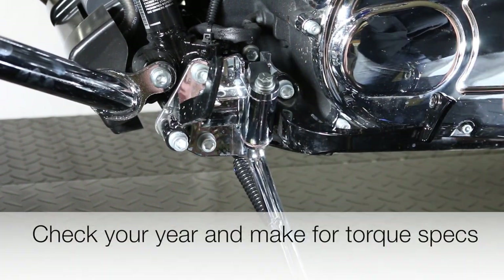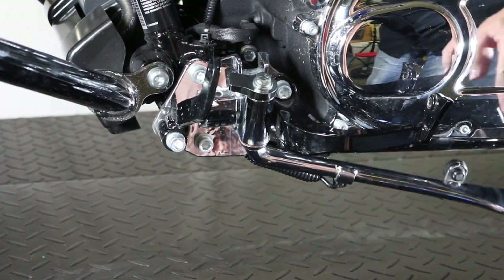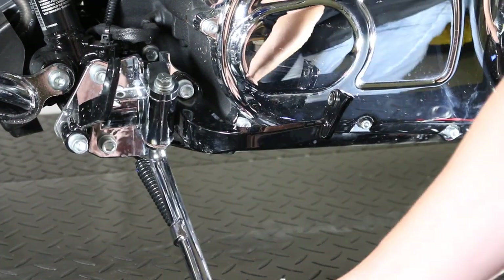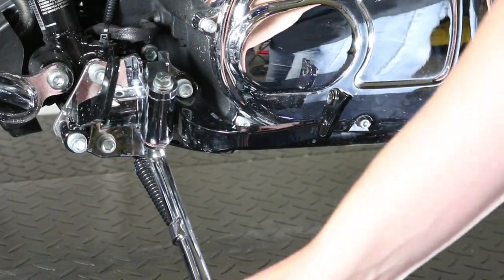Once it's been torqued and in place, we're going to check it for service to make sure it works. It goes back in place — the spring is holding it up against the frame. It goes out, moves easily, and it locks into place. So now our Jiffy stand is cleaned and serviced.